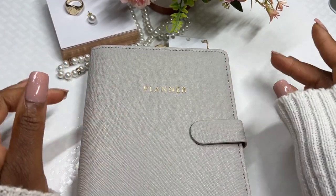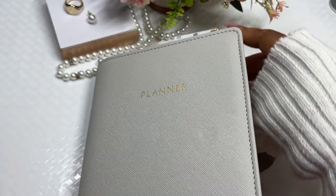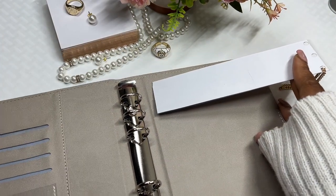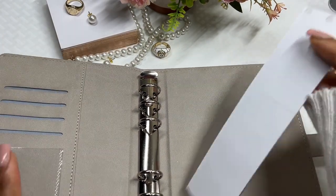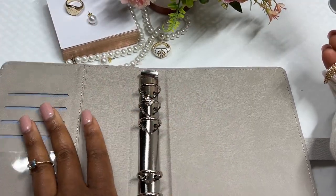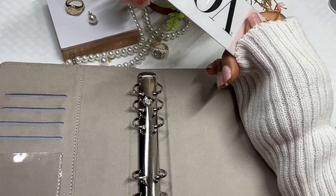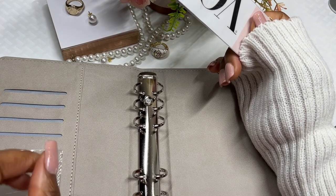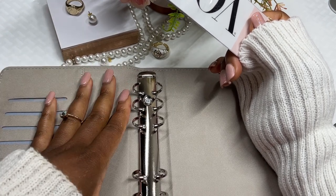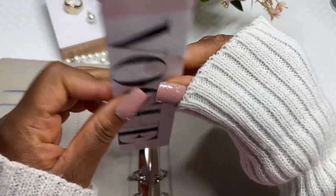When I purchased this planner binder from my local dollar store, there were planner inserts inside, so I've taken everything out. This is actually a planner. I do believe this is an A6 — it's giving me A5 vibes though, so I could be wrong. I've cut my envelopes and everything for an A6, so it's either A5 or A6.